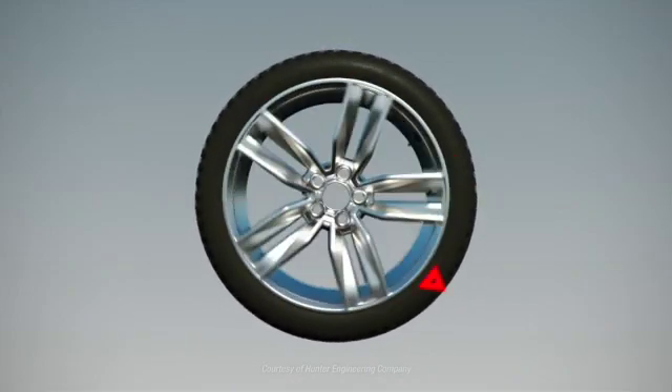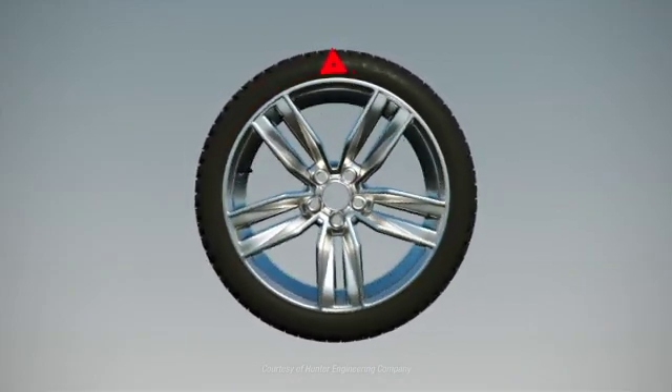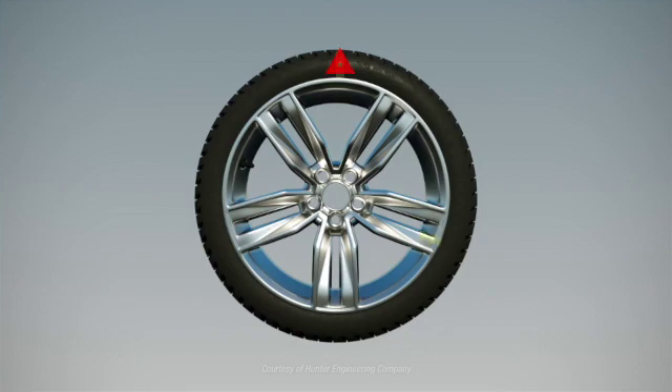The roller measures the road force for an assembly and the balancer suggests corrections to minimize or eliminate the road force vibration.